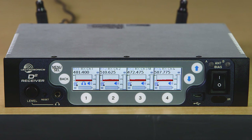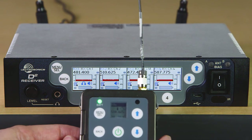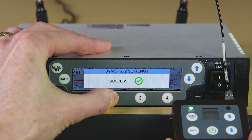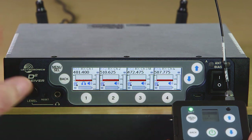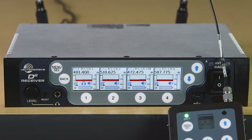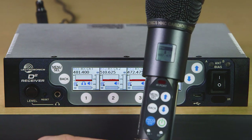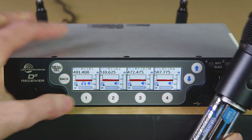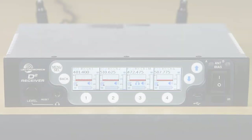Next, let's sync a digital transmitter — the DBU belt pack unit. We'll use receiver channel two. We hold the unit close to the IR port and press and hold the channel two button. Since the digital transmitters have two-way IR sync, there is a handshake and we can see confirmation on the receiver. One more transmitter to sync up: the DHU digital handheld unit. We'll use receiver channel one — same process.